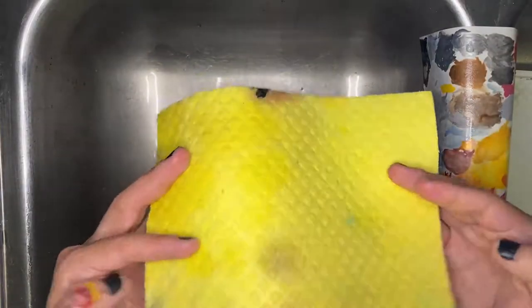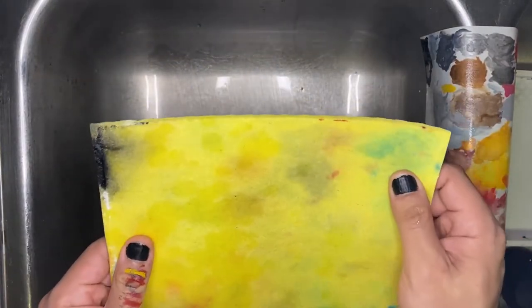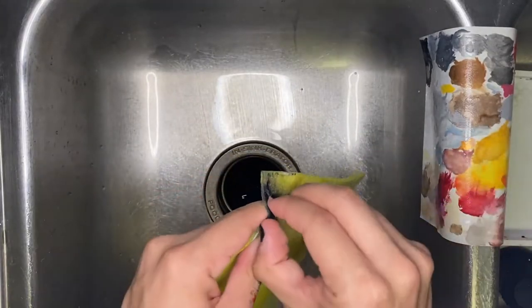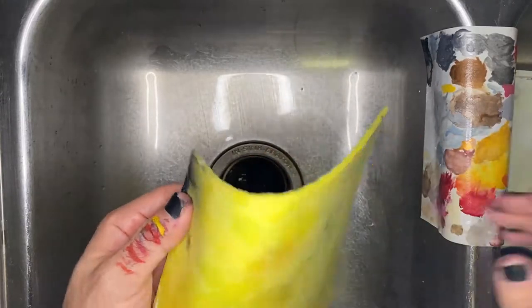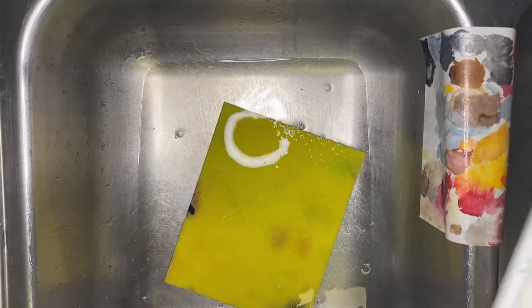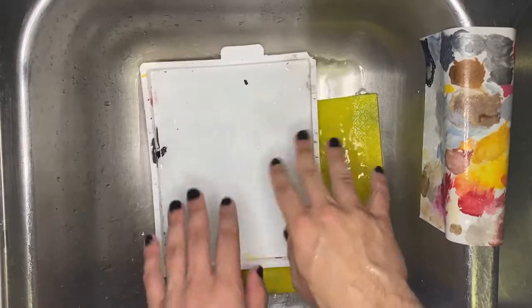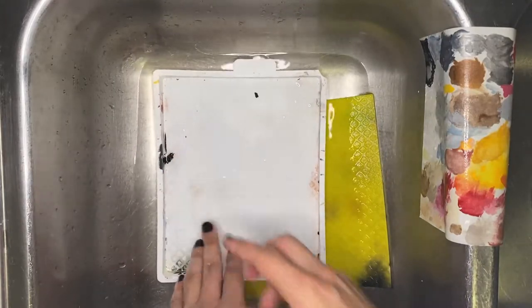Now we're going to clean the sponge. I don't really care if it gets stained, so long as the stained color isn't transferring onto our palette paper. I just want to scrape off any of the crusty chunks without ripping the sponge. Go ahead and give it a nice bath in some hot water. This is also a good time to throw the palette into the hot water and let it soak — any crusty parts will soften up so you can just pick them off.